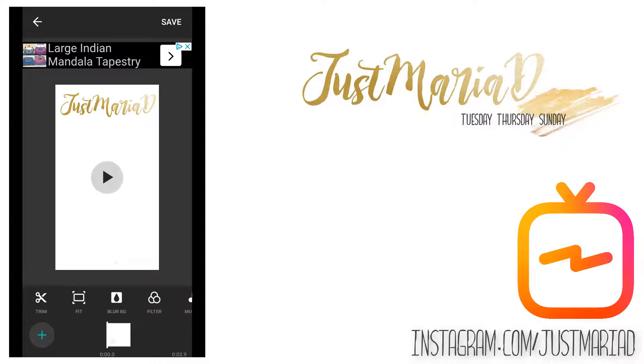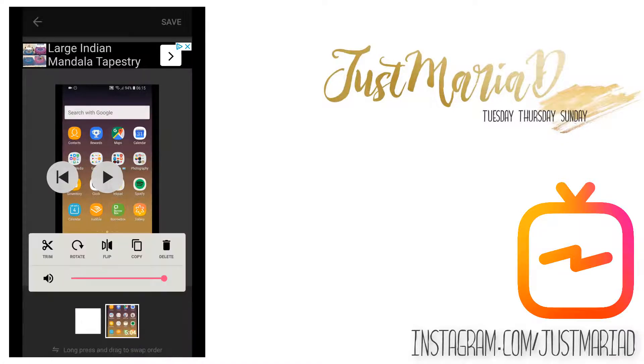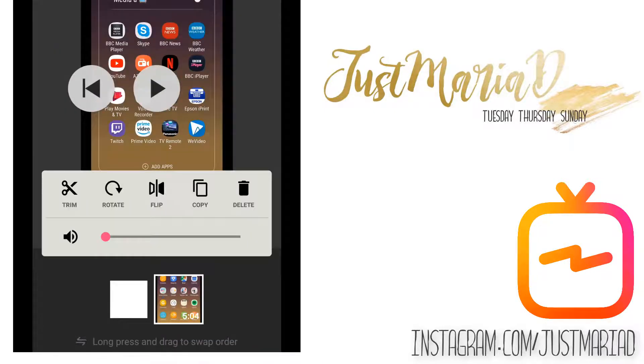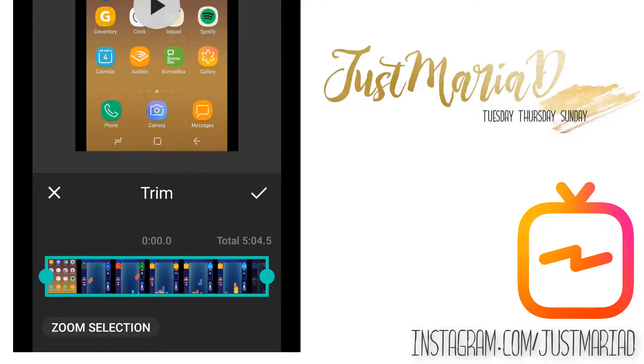Once that is done we are going to add the footage that we've just recorded, and I'm going to start editing my Tetris footage using the program. First I'm going to take any volume off that is on there — I did that by clicking on the particular piece of footage that I wanted to edit. This is a really intuitive program and it is not very difficult to use at all.